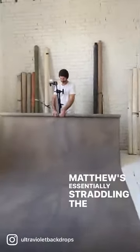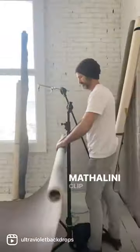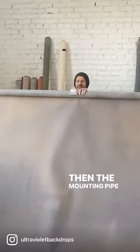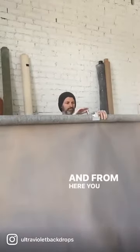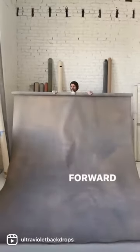Matthew is essentially straddling the C-stand and he has a Masthellini clip set. The mounting pipe fits right in and from here you can adjust your balance left to right, forward to backward.